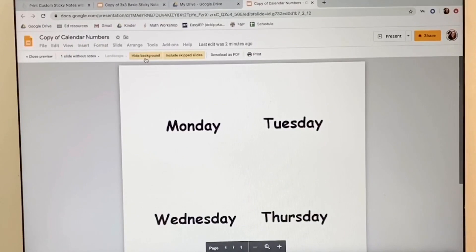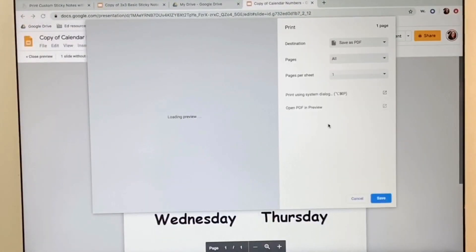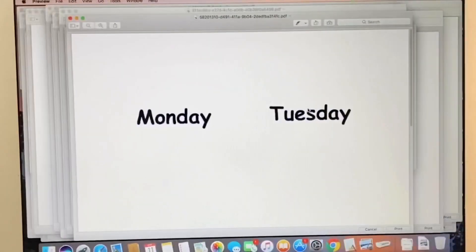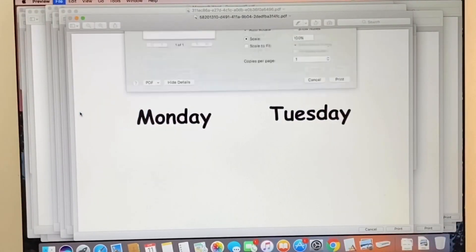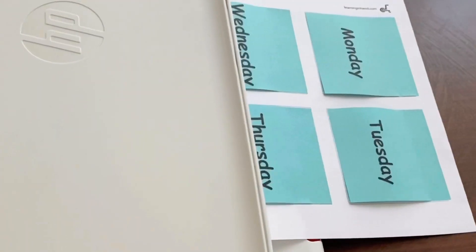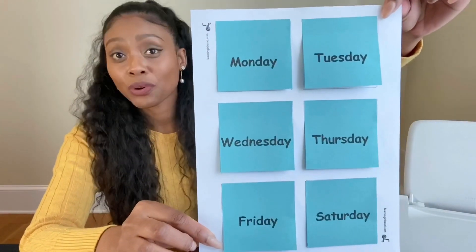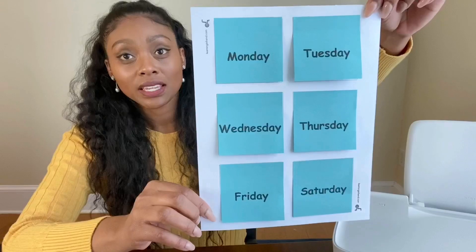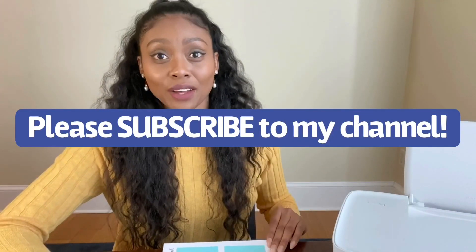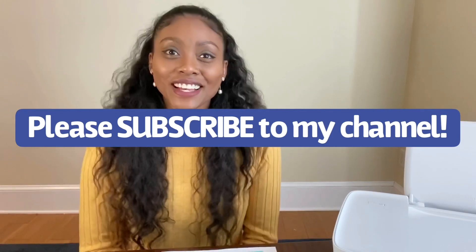Hide Background, and then you're going to go to Print, open PDF and Preview, and then print. This is how your sticky notes will look. You can print anything that you want — you just have to make sure that when you're typing it, it's inside of the square on that Google document. I hope this was helpful and I'll see you guys next time.